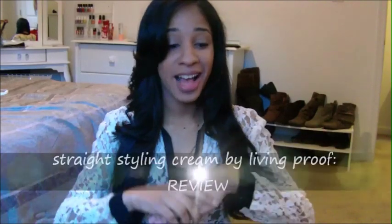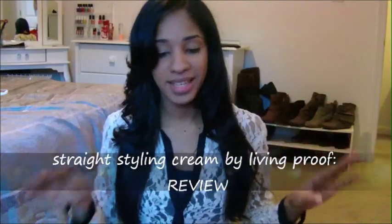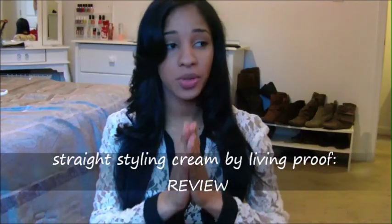Hey guys, it's Andrea. I know I've been missing for quite a while — my family are about to come from another state to visit me, so I haven't had any time to make videos. Today is Saturday, December 22nd.